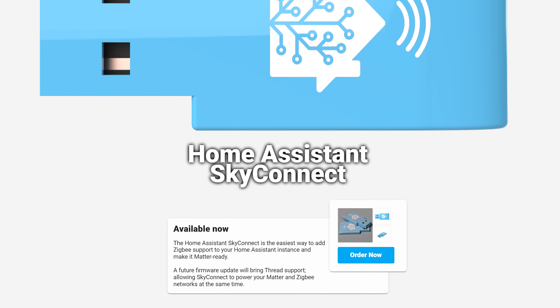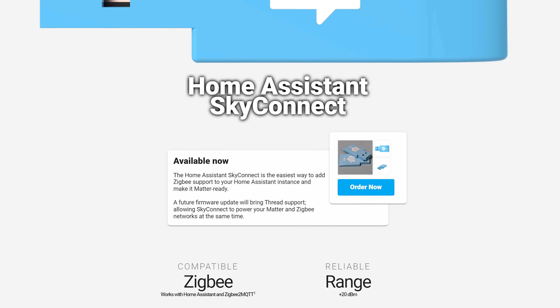At least there wasn't until this little guy, the Sky Connect, came out. This one does actually have a good reason to upgrade for many people, and that is that it can run both Zigbee and the new upcoming Smart Home Standard Matter at the exact same time.